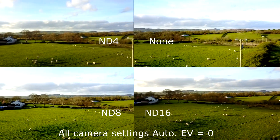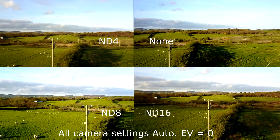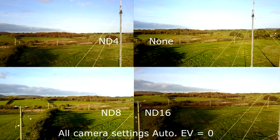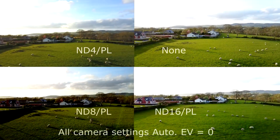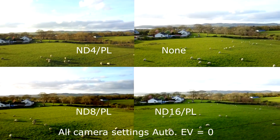It is not my intention to show you how to use filters, only the fitment and quality of these filters. This is a typical effect you would expect from the ND filters. The ND/PL filters will need to be adjusted before takeoff.